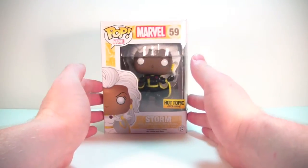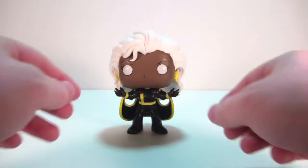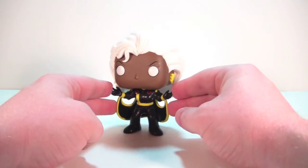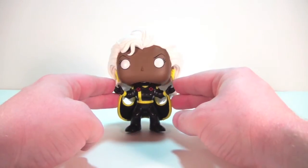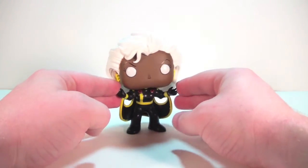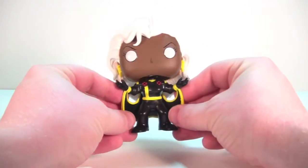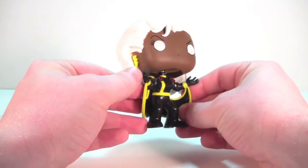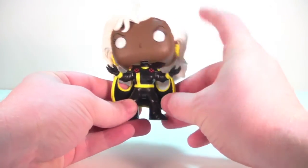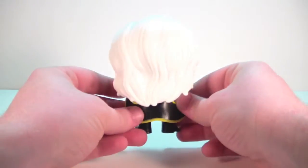Let's pull her out of the box and take a closer look at the new black suited Storm. So here we have the new black suited Storm open and out of her box. I've got to say, I really dig the costume color change. I really enjoyed this Pop before in the white — the black looks really sharp as well. Everything is the same in terms of the sculpt and the molding: same head, she's got her earrings, same design of the costume as before.